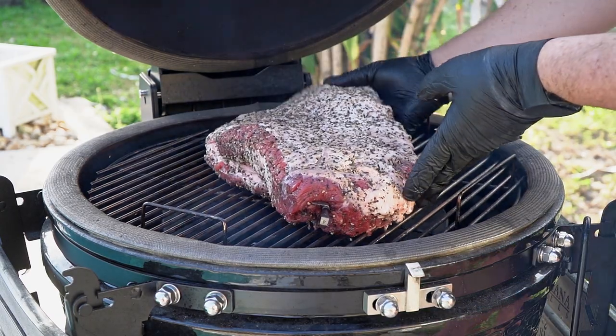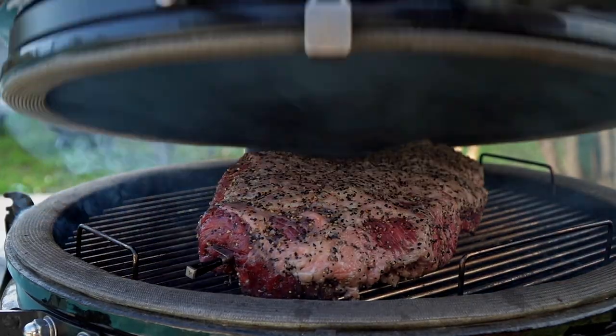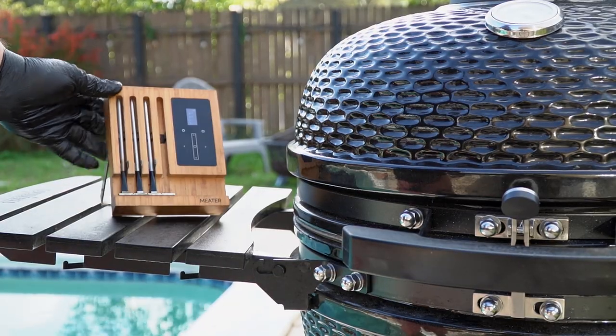Franklin recommends cooking brisket with the fat side up. Close the dome and let it be until it reaches 170 degrees internal temperature.